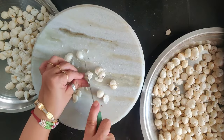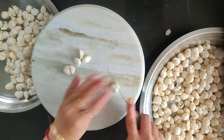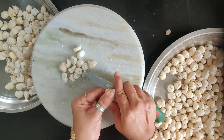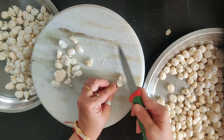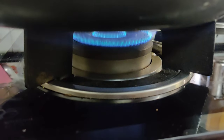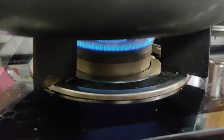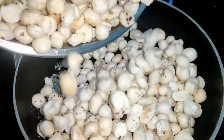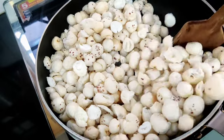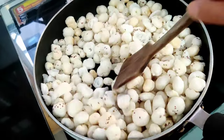First of all, we will take makhana. We will cut it very well and clean it. We need to check the makhana because there are seeds. So we will prepare it, and we will put a pan on the gas to roast them.